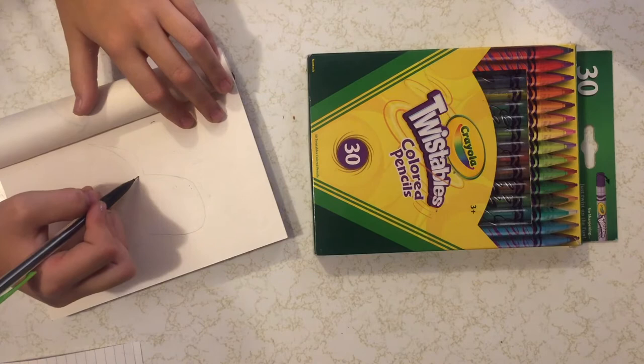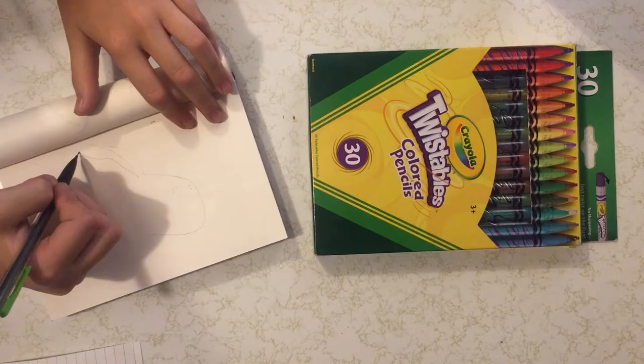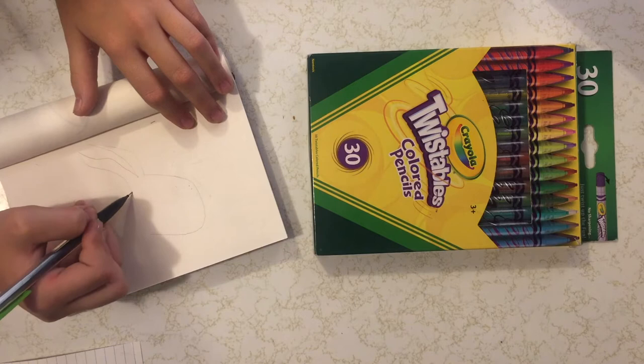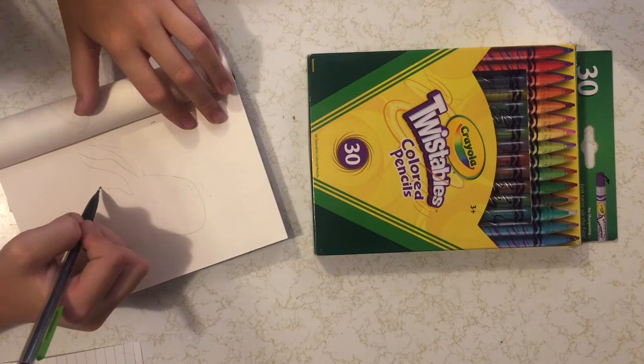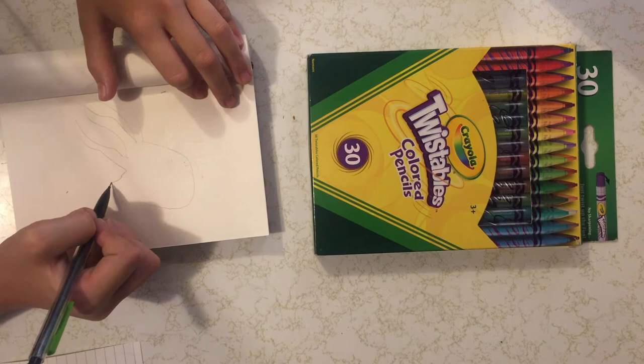Here is the picture I'm trying to recreate. As you can see, I'm going up and down drawing the tentacles, doing the bigger ones first and then the smaller ones later after I get the big ones down.